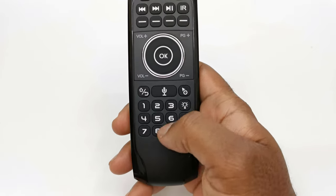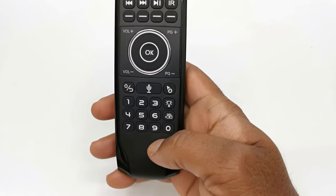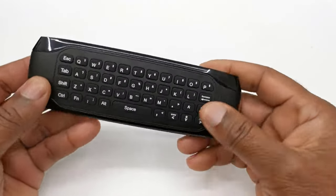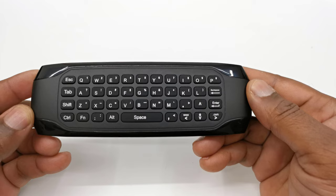Below that you have a number pad, a button for the backlight, and a delete or backspace button. On the reverse side of the remote you have a full QWERTY keyboard.